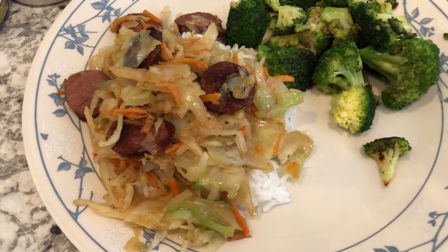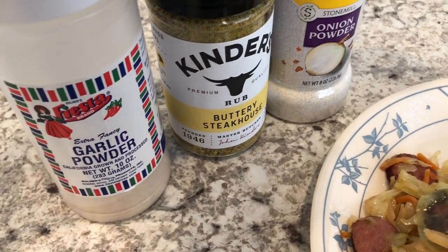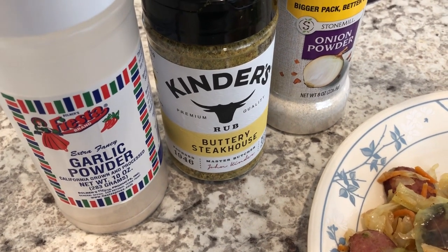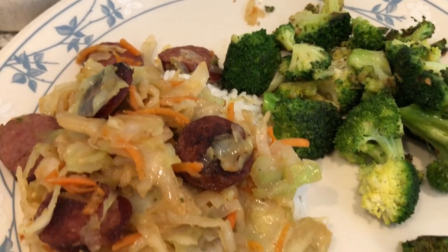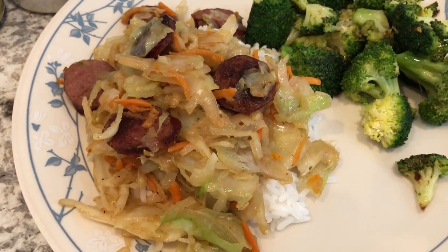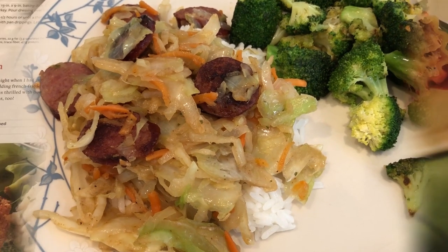Here is the stir fry. I forgot to mention I seasoned it with garlic powder, Kinder's seasoning, and onion powder. It was really quick and easy to throw together. Here's the broccoli, and I'm just serving everything over some jasmine rice — a quick and easy dinner for us tonight.